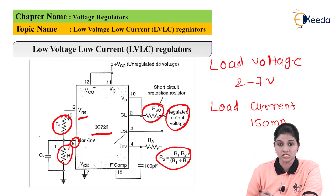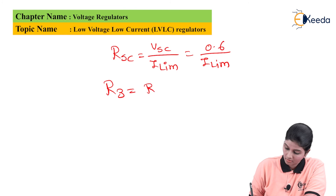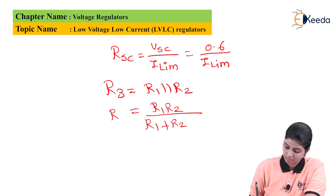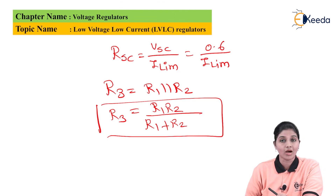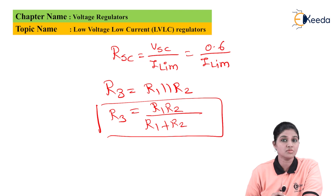Resistor R3 is given as a parallel combination of R1 and R2, so the value of R3 equals R1 times R2 divided by (R1 plus R2). Since the circuit provides a maximum load current of 150 milliamperes and voltage between 2 to 7 volts, the circuit is called a low current low voltage regulator.